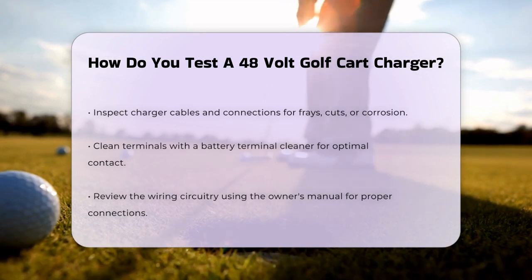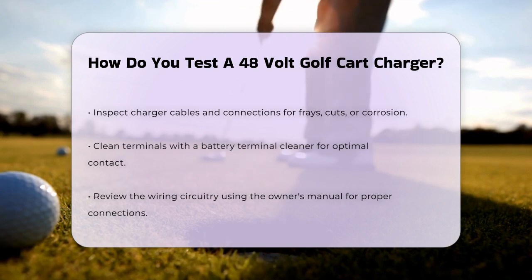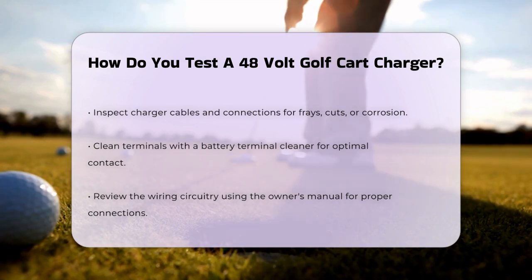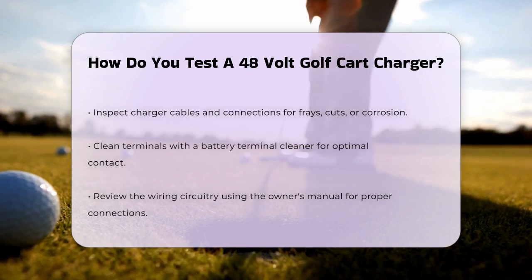Inspect the wiring circuitry as well. Refer to your golf cart's owner's manual for a wiring diagram and make sure there is a continuous connection from the battery charger to the battery. Also check the grounding wire connected to the metal frame of the golf cart. Check the charger fuses located in the golf cart's service panel on the back fender — if the fuse is blown, the battery won't charge.